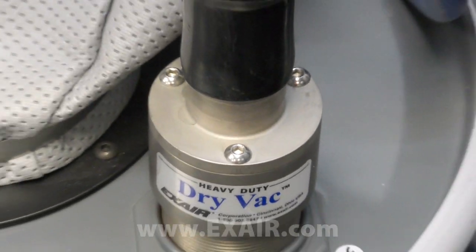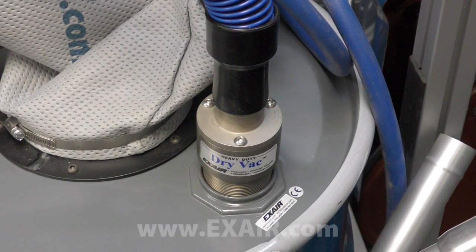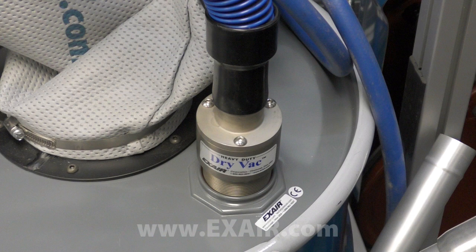It's also made of a proprietary hardened alloy for superior abrasion resistance, ideal for materials like steel shot, garnet, or blast media.